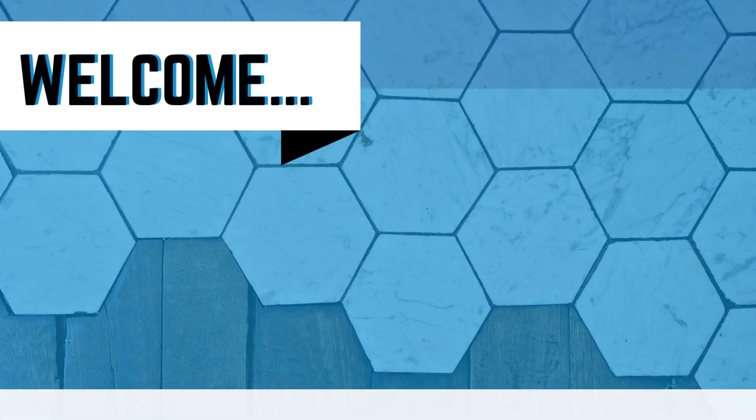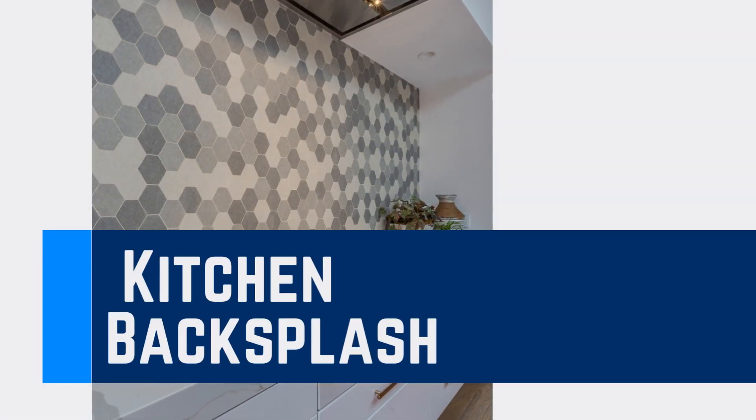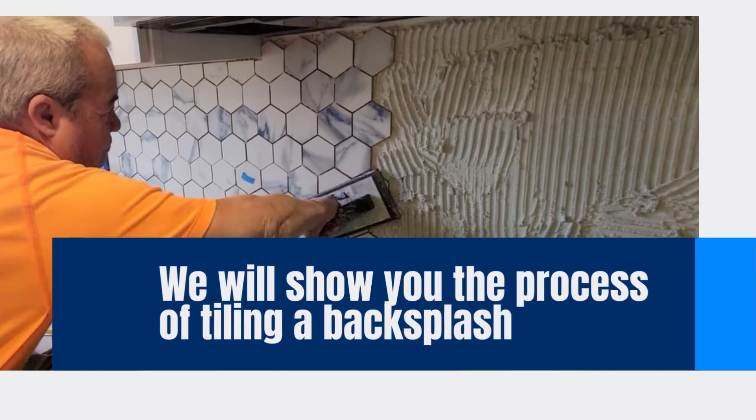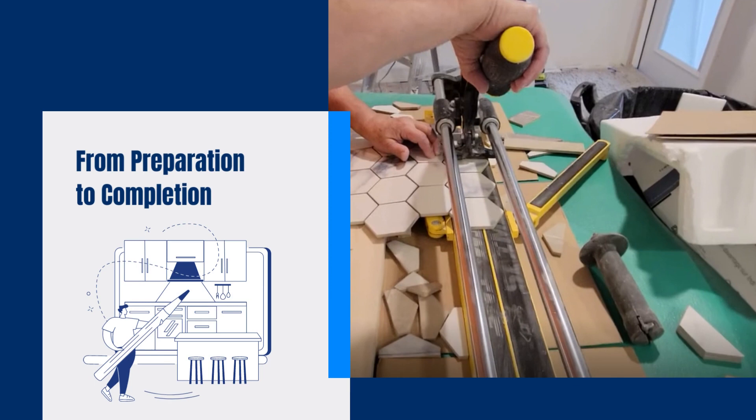Welcome to today's video tutorial on how to tile a kitchen backsplash. A well-designed backsplash can enhance the beauty and functionality of your kitchen. In this step-by-step guide, we will show you the process of tiling a backsplash from preparation to completion. Let's get started.